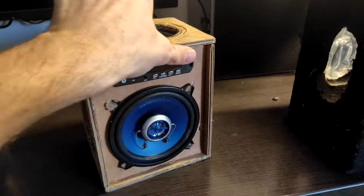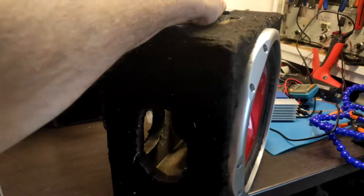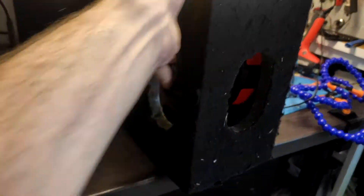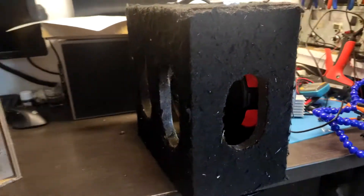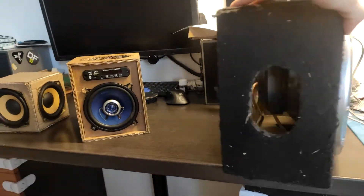This is a 12 inch subwoofer — you could see it in my old video. Sound was fine but only at low volume, so I will put it in a proper size box. Stay tuned and I'll see you later.